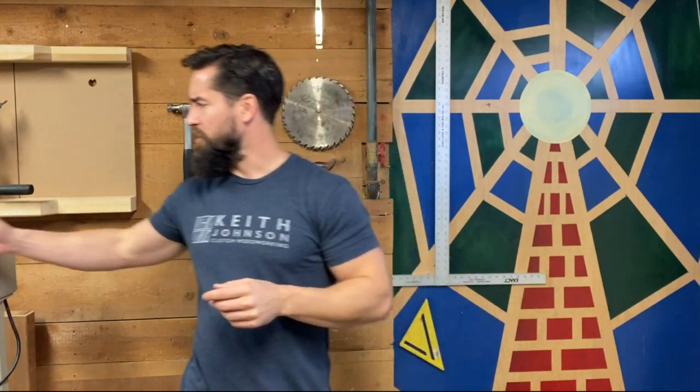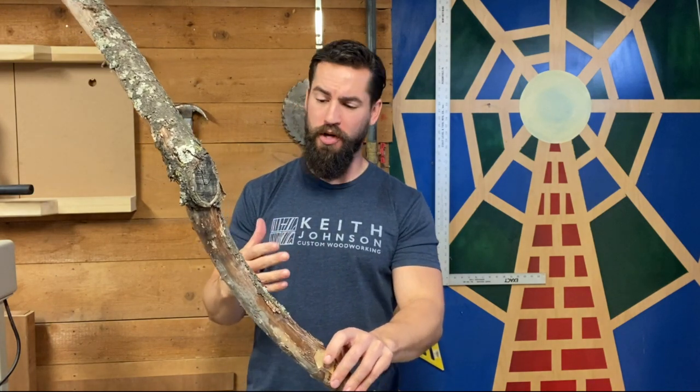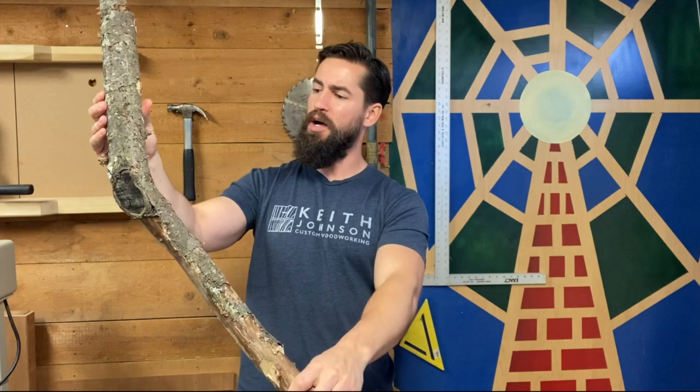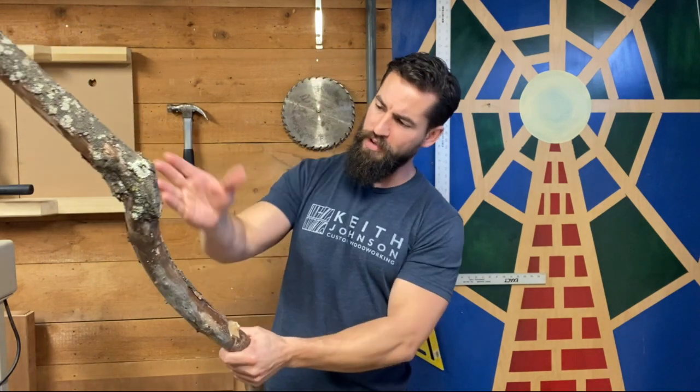I've got this branch that I cut down from my mother's apple tree. It's dead, so it's not green, which means I can power carve it. I'm going to process it using some hand tools — I'm not going to make a six-foot long spoon — but I'll cut it off somewhere in here to use a curvy piece to give the form a little more interest. I'll rough it out with a hatchet and then dive into the power tools.